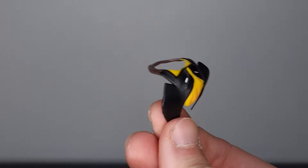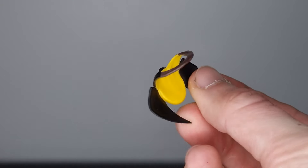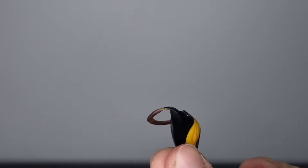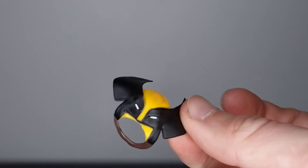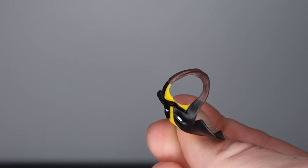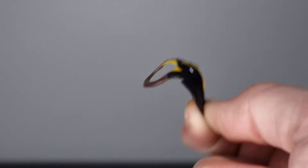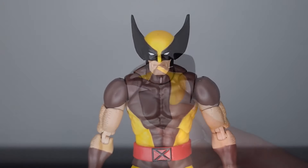If you want to use the unmasked head sculpt, you do get a cowl that can port around his neck and sit on the figure as well — a nice interchangeable accessory that we don't really get with Marvel Legends.